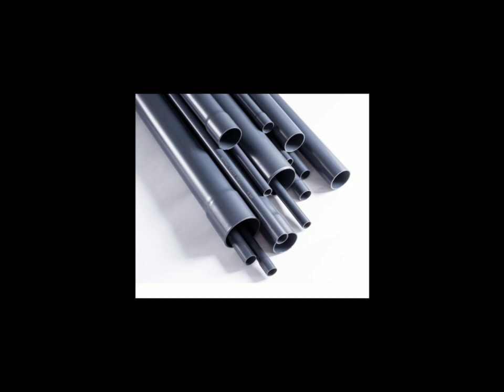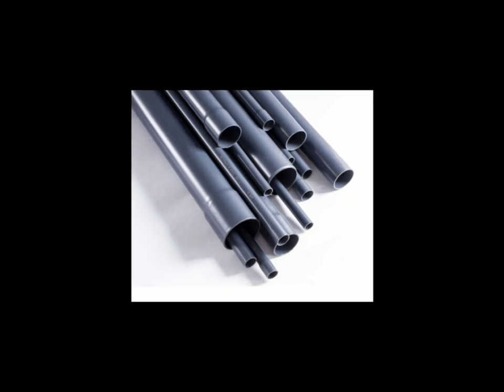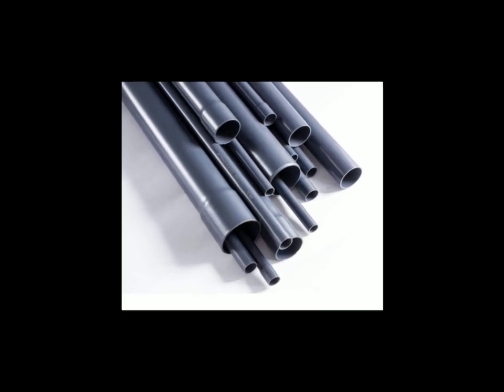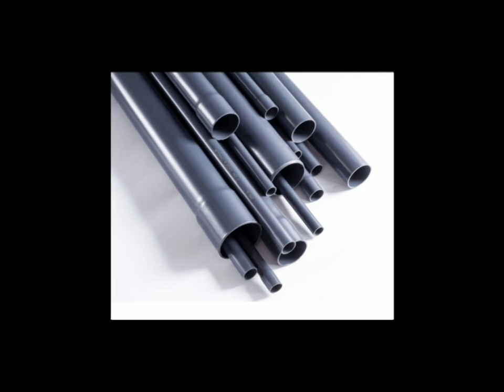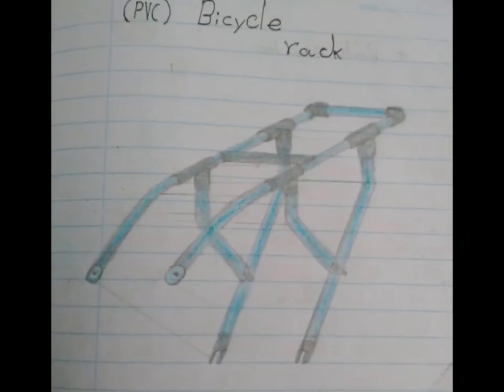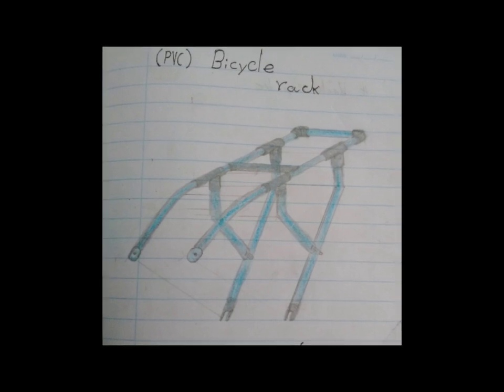I wanted the rack to be able to compress without cracking — basically flex a little but not crack. This was a picture I drew to sort of get an idea of how the rack would look once finished.